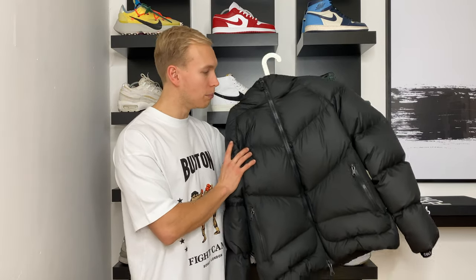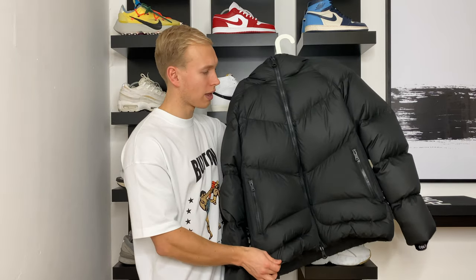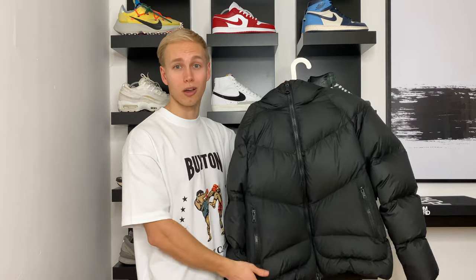I just want to touch on the fit of this jacket. In my opinion, it's more of a subtle oversized fit and it's quite short in terms of length — it's not cropped or anything like that. Like most of their clothing, it actually falls quite nicely on the waist.